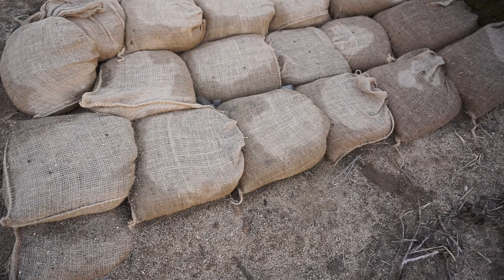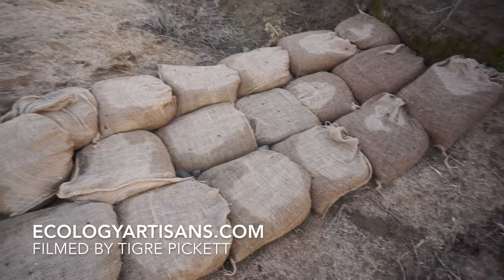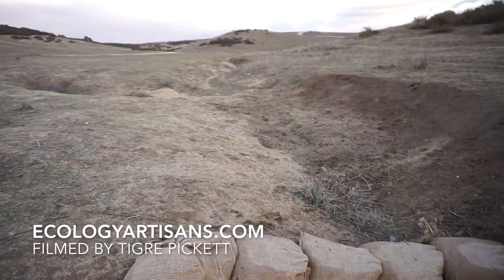It looks like it's doing well — at least slowing down some of the flow here. Hopefully we'll get some seeds to help revegetate and lock in some of that moisture, helping slow the erosion and flow that's happening in this gully.